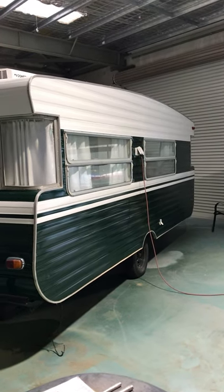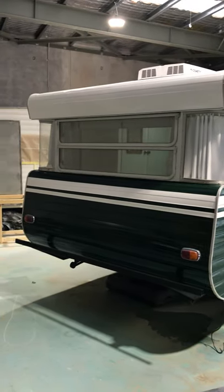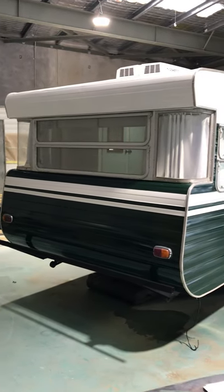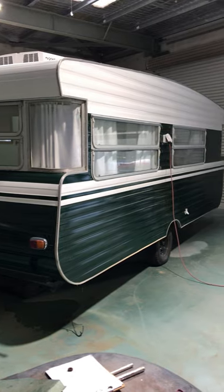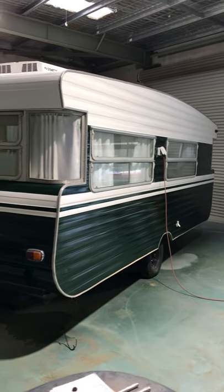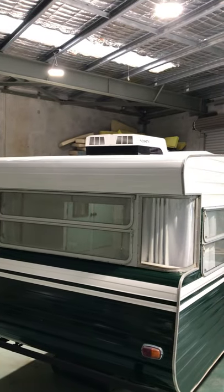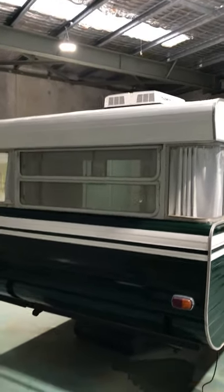Hi everyone, Retro Caravans, just finishing off a lovely 1979 Viscount Supreme. It's just been fully resprayed in vintage racing green and natural white — looks quite stunning. You can see on the top there we've just had the brand new Dometic air conditioner fitted.